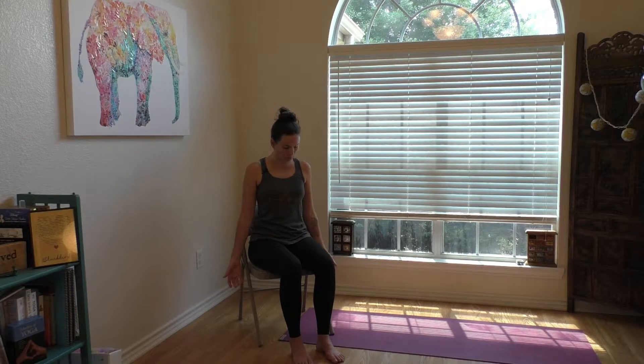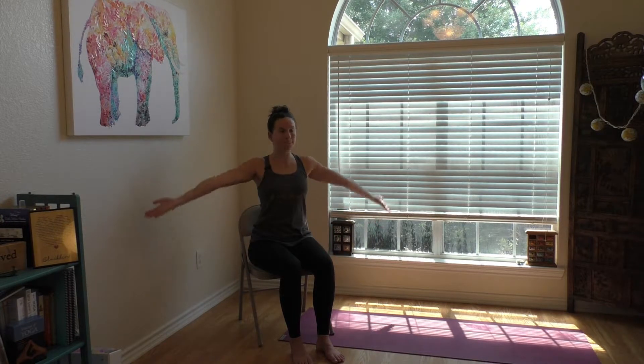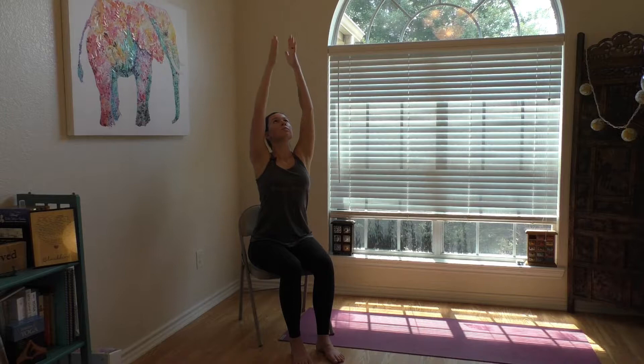Inhaling and opening, exhaling and drawing in. On your next inhale, maybe both hands float up above the head. Maybe fingertips touch, drawing the hands to the center of your chest. Notice the way the shoulder blades continue to soften down the spine. One more time: inhale, reach the arms up; exhale, hands to heart center.